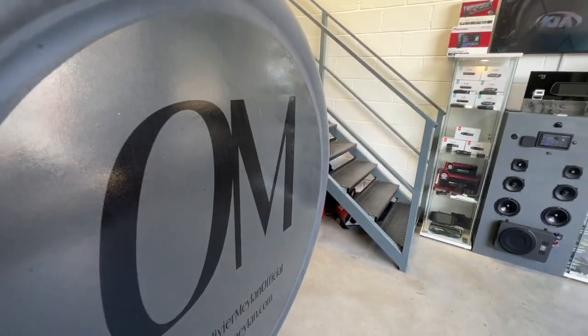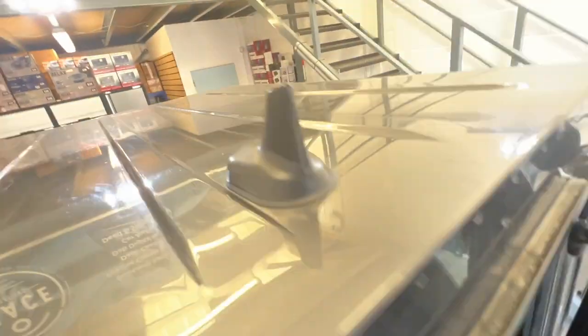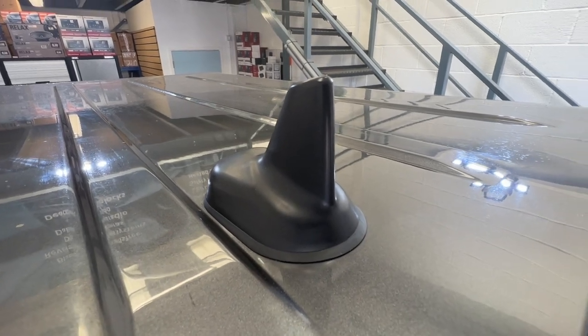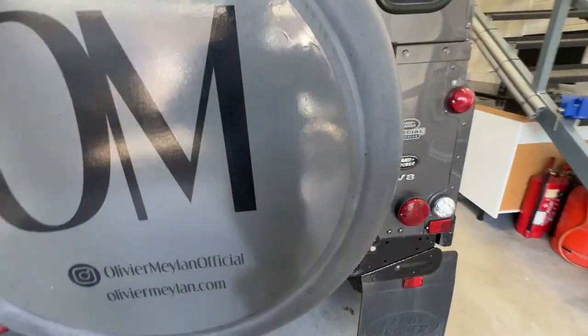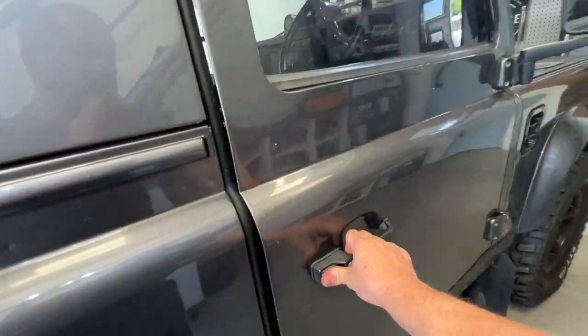So I'll show you the first thing we fitted. These vehicles are notoriously bad for reception for radio, so we've fitted a roof mounted shark fin. This will give DAB and FM reception and will give you the best possible signal as it's an external antenna. These little antennas on the front of the wings are terrible.